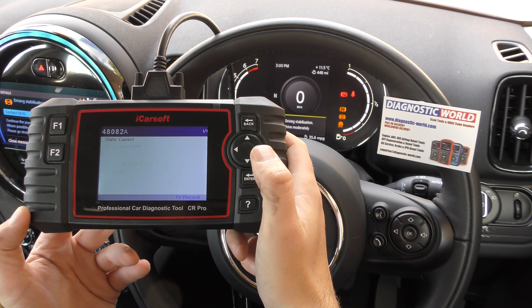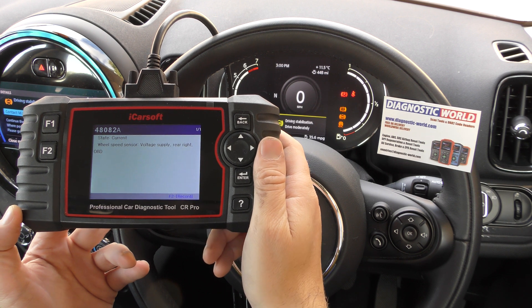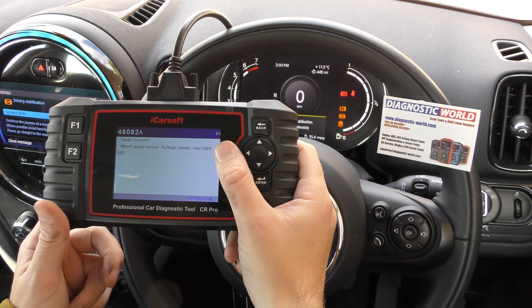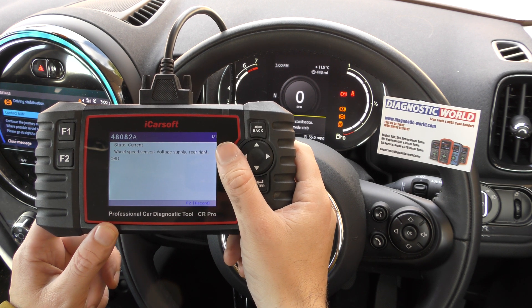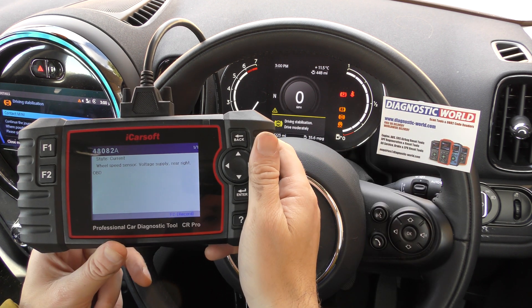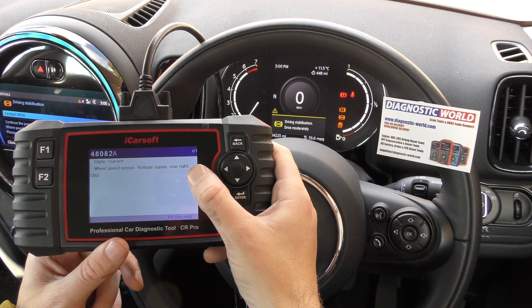Click on to that, click on to Read Fault Code, and we've got fault code 48082A. The description is wheel speed sensor voltage supply rear right. So that tells us there's a fault or a problem with the rear right ABS sensor, which ties in with the ABS warning lights on the dashboard. It looks like an ABS sensor is needed.